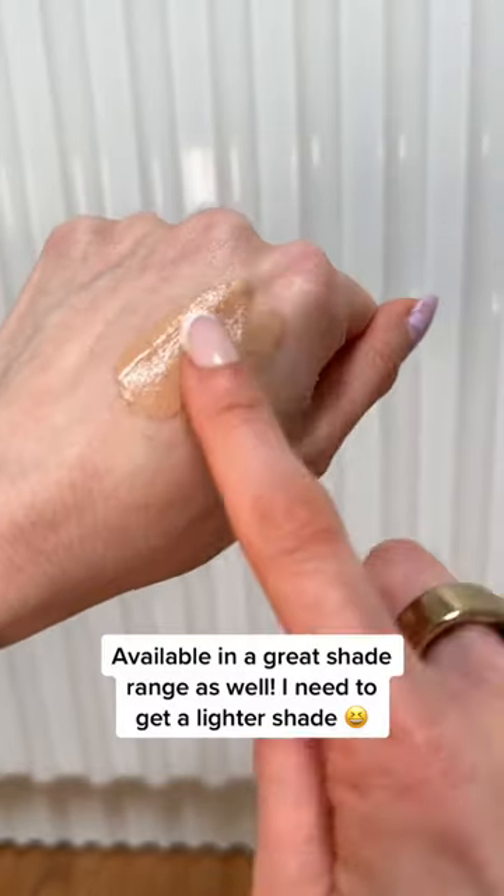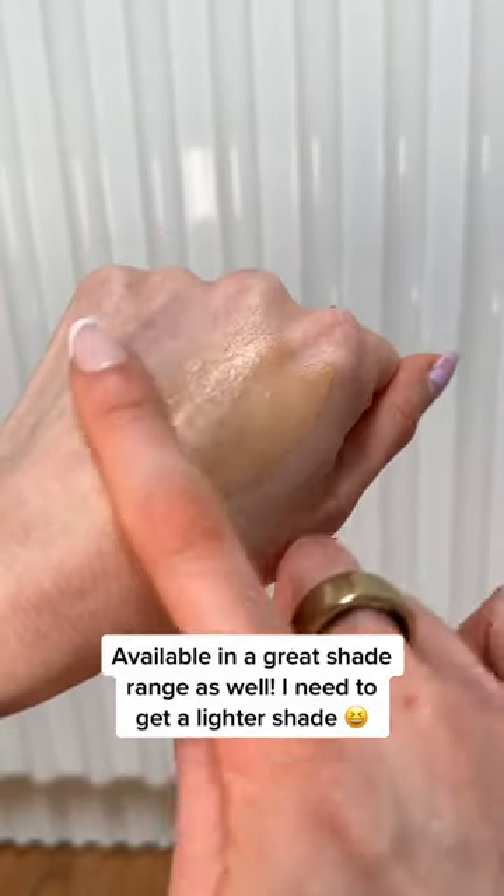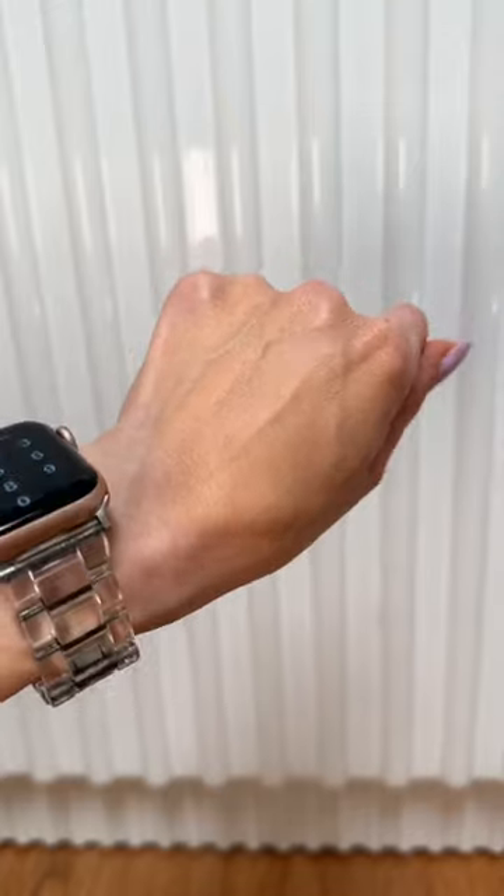I wore this on my wedding day because it provides a buildable medium coverage that leaves a skin-like finish, and it's perfect for a big event or if you're gonna get your photo taken.